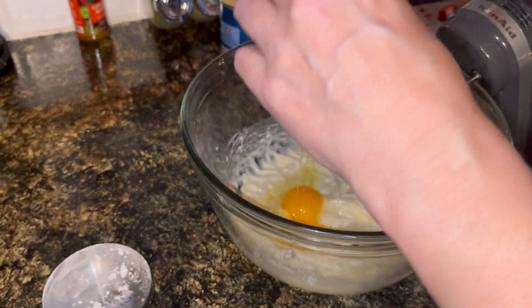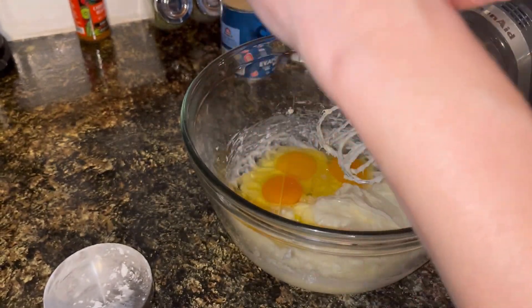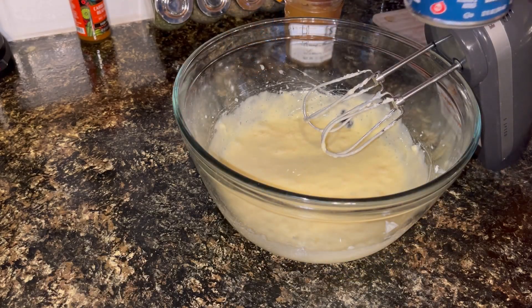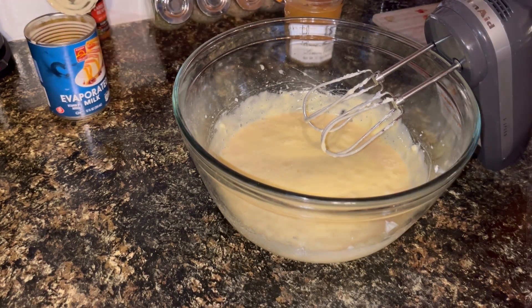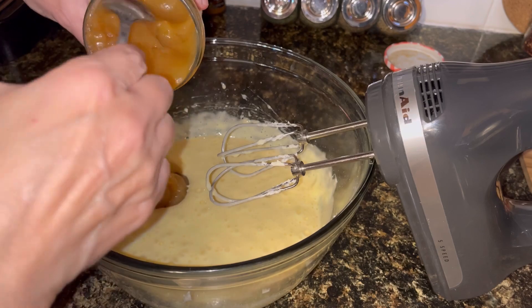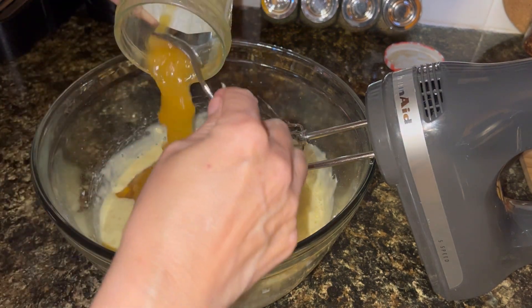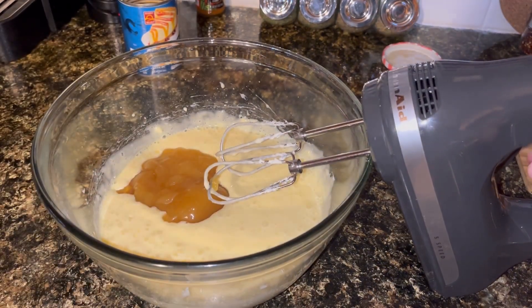Next I'm going to add in three eggs and mix that up. Then I'm going to add about a half a can — which would be about six ounces — of evaporated milk. I'm going to add one tablespoon of lemon juice, and I'm going to add this jar of lemon curd. Obviously you can make your own, but I found this at our Mennonite store and decided to pick it up. I'm going to use it today in this pie.